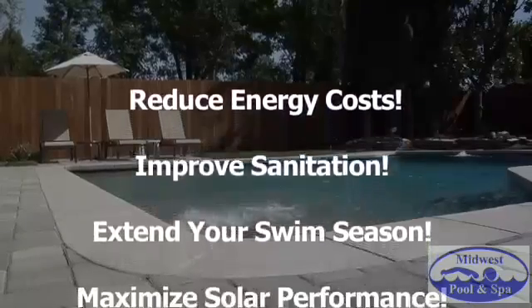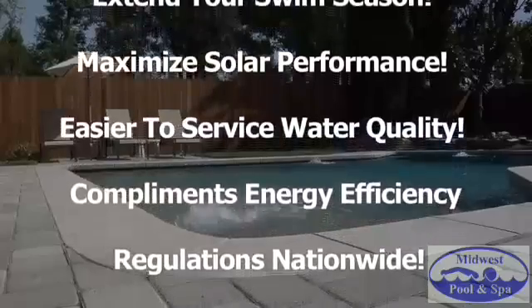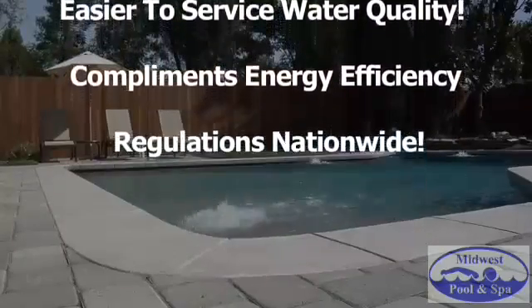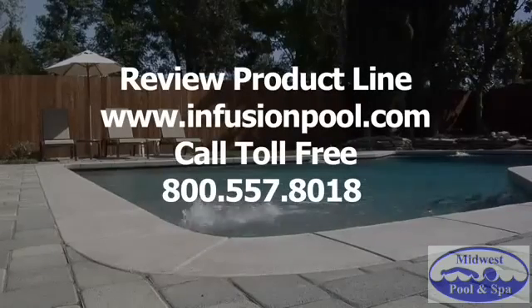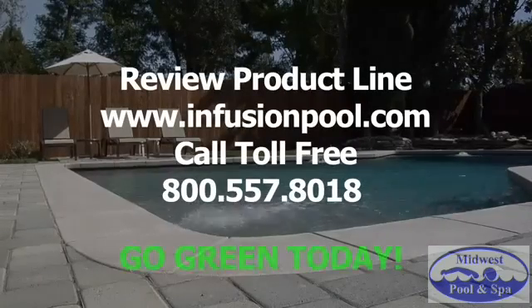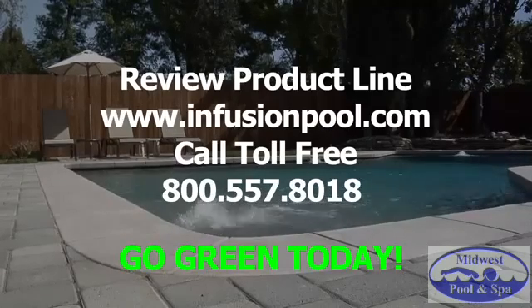Reduce energy costs while improving sanitation. Extend your swim season and maximize solar performance. Create an easier to service water quality. V-fittings complement energy efficiency regulations nationwide. Review the product line at infusionpool.com or call toll-free 800-557-8018.